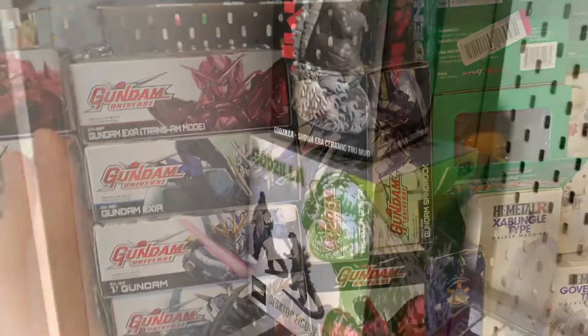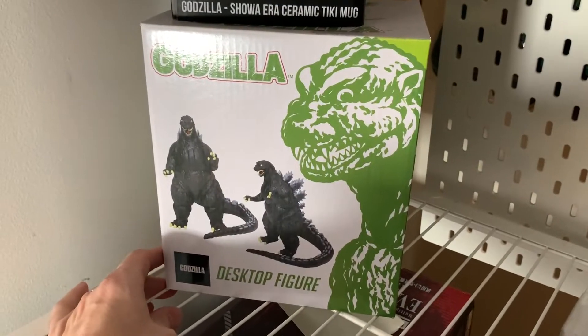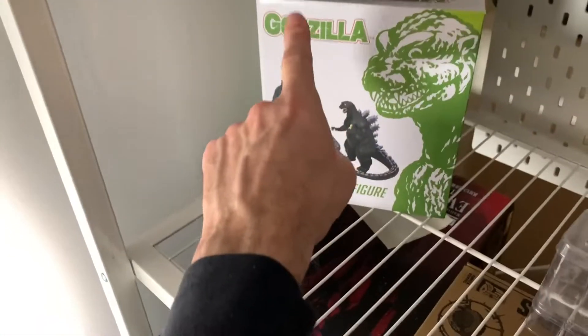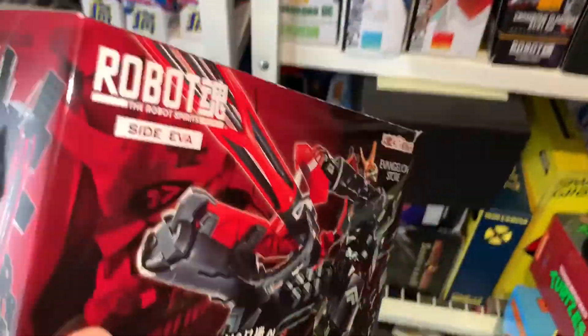I got two Godzilla things here that I gotta get out of here — a ceramic mug and a desktop figure, which was bad. I'm gonna put these on eBay for sure, so stay tuned, link is down below. I did find one Robot Spirits Evangelion but now I have no room here, so I'll put it with the Evangelion stuff.